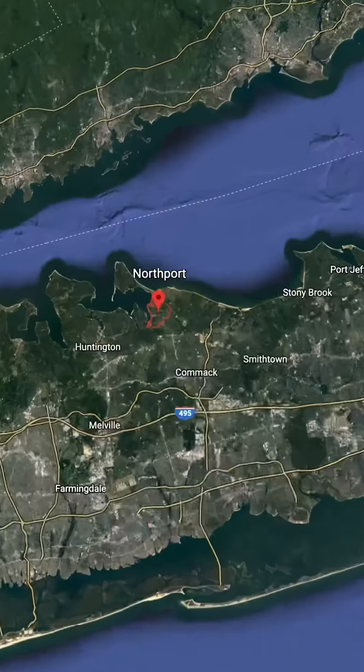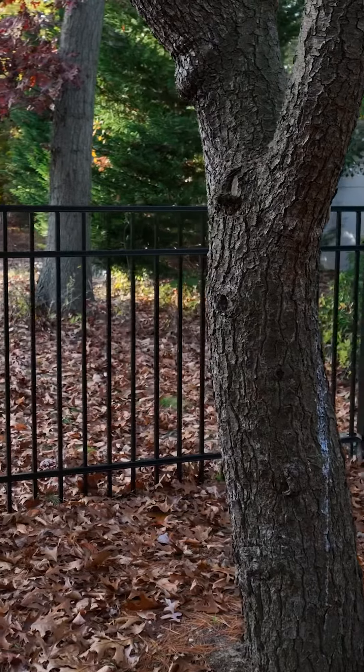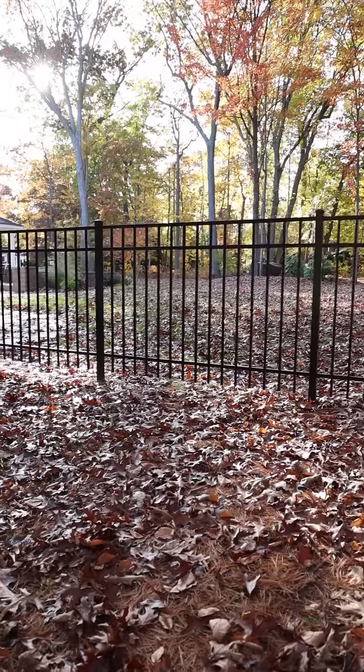Hello everyone, this is Alex from Natural Beauty Fence, and today we are going to be talking about black aluminum — a great option for fencing because it blends seamlessly into any landscape. Right now we are in Northport on the north shore of Long Island. This is a very wooded area with a lot of fall foliage, and as you'll see, the aluminum fence behind me is a great addition to the front of the house. It blends in perfectly with the wooded landscape here.